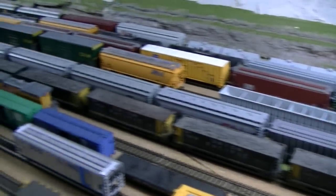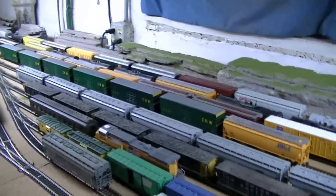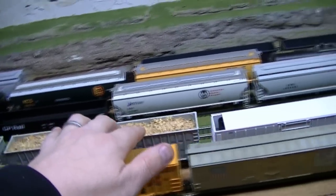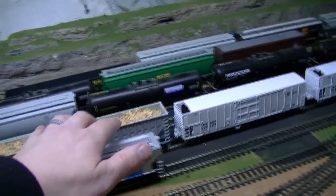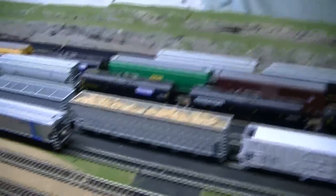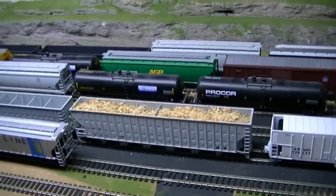Before I left, I was on HO Interchange — what it's called now, it used to be HO Yard Sale — and I picked up a couple of these wood chip cars that I'll scoot out and show you. I was pretty stoked about those. The person I bought them from still has sawdust in there for wood chips, which I think looks pretty cool.